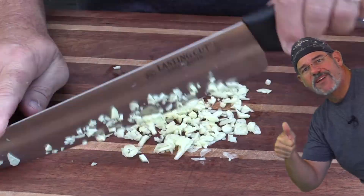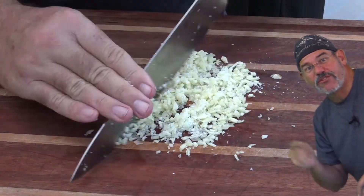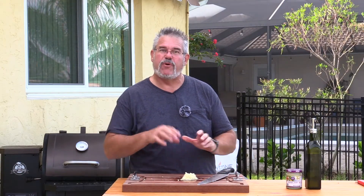If you like this video, go ahead and give it a thumbs up, and if you want to see more like it, subscribe to the channel and click on that little bell notification so you get notified of new videos. The garlic is all broken up — I'll put it in a little bowl and let that eggplant finish roasting. We'll see you back here in about 30 minutes.